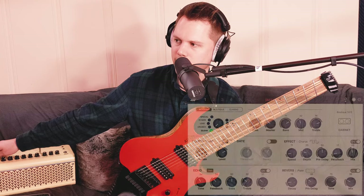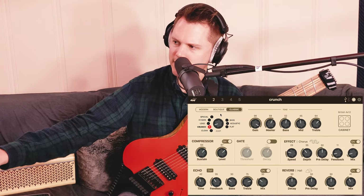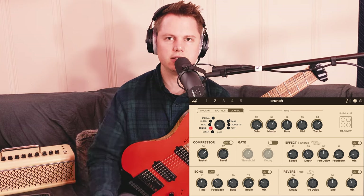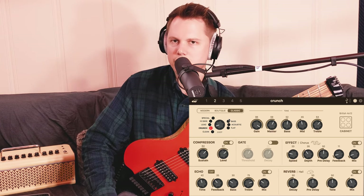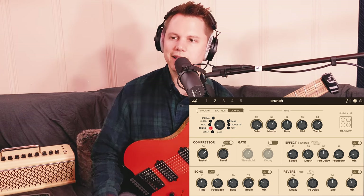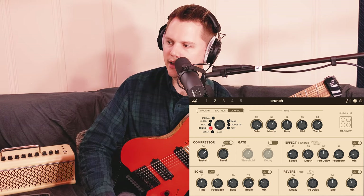We're gonna move on to the next guitar tone, and that is my slightly overdriven tone. I call it just "crunch." Surprisingly enough, I'm using the classic on this one too. It does sound a little different coming through the DAW than it does in the room, and that's just something to consider if your tones don't sound exactly like mine. There is that last variable which is the sound coming out of the speaker and into your room.